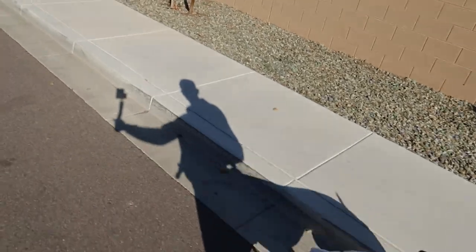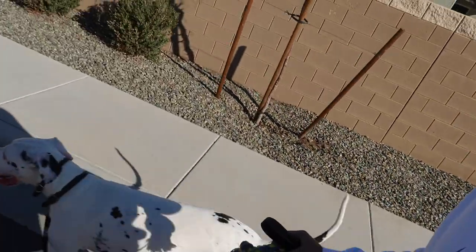Good morning everybody, what's happening? What's going on? Me and Barry coming to you live from the streets of Phoenix, Arizona. Good boy.